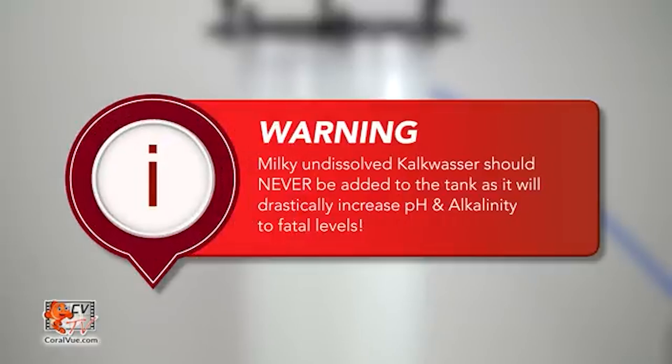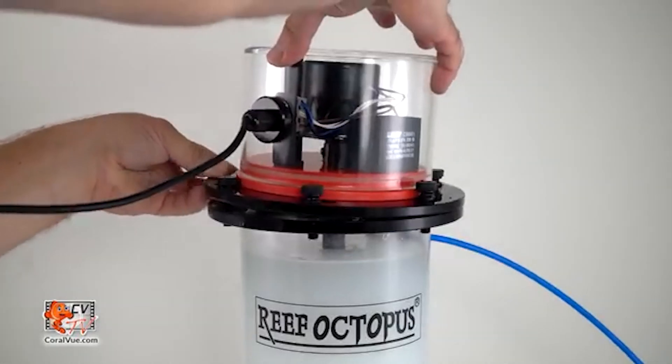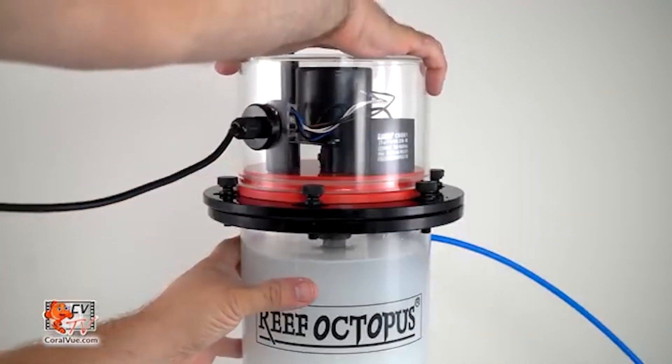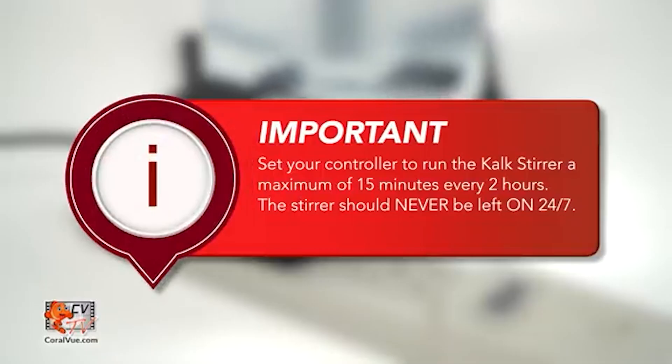Another drawback for me is the cost. I understand this hobby serves a niche market and prices have to be higher for companies to make a profit. However, I wish the manufacturers or suppliers of Kalk would offer more affordable reactor options. A lower price might encourage more hobbyists to adopt this method, which in turn could boost sales of their Kalk products.